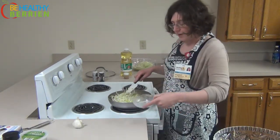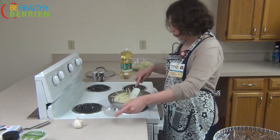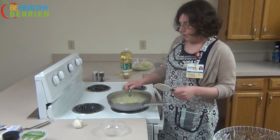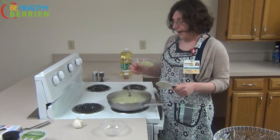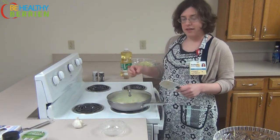In addition to the cabbage, I'm also going to add about two tablespoons of water. So now I'm going to cover it and let it cook for about five to seven minutes, just until the cabbage is nice and wilted.